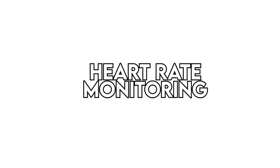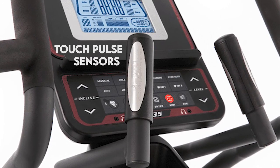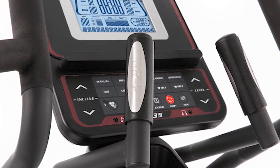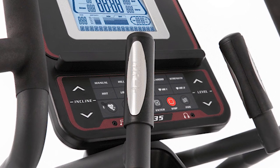Heart rate monitoring. When it comes to heart rate monitoring, this elliptical has touch pulse sensors built into the handlebars and is compatible with wireless chest straps. A chest strap comes included with the purchase of this machine.